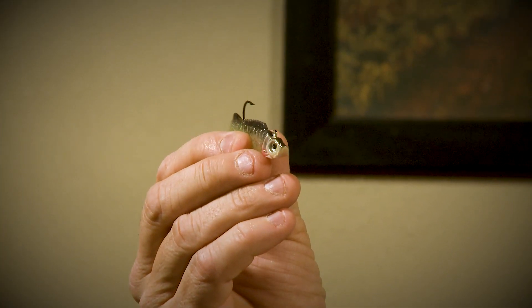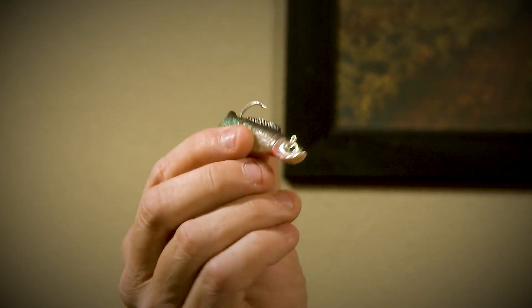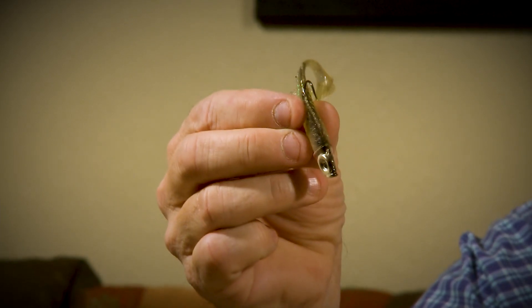One unique factor of this Mimic Minnow is the leadhead jig they have on it. I've thrown this out and watched it in some underwater videos. As it's dropping, this head actually makes the bait roll back and forth a little bit, and I believe that is a triggering factor for a lot of the fish I catch on it.